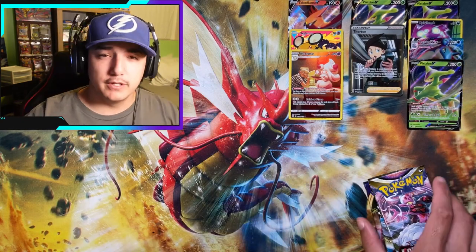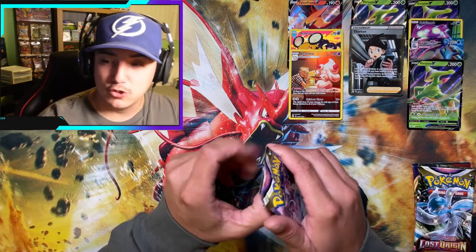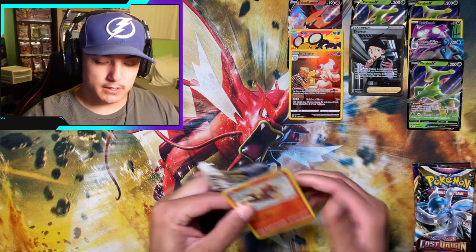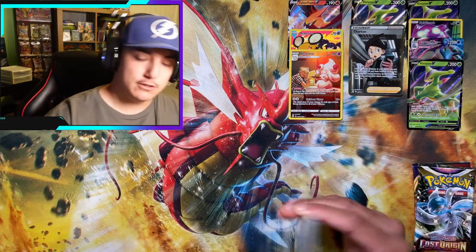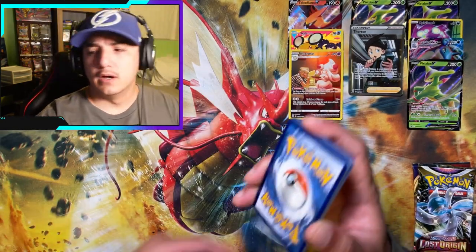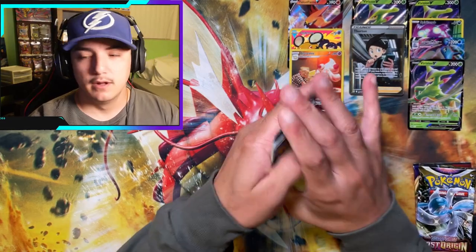Thank y'all for tuning in. Maybe these are worth the pickup — hasn't been too rough with the pulls. Pretty cool little promo that comes with it, not too bad. Because we got the Virizion box coming out — what's today, the 12th? So in two days, Friday.